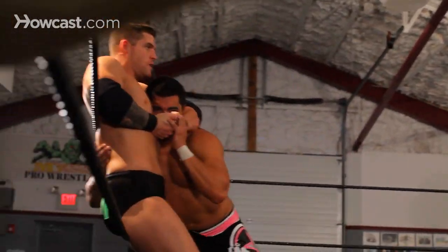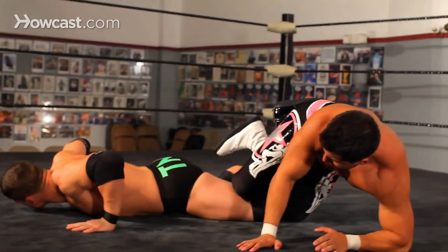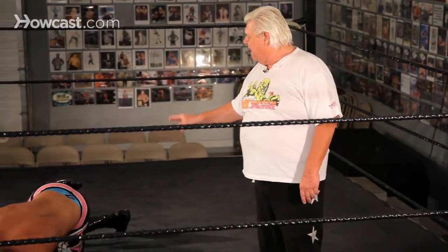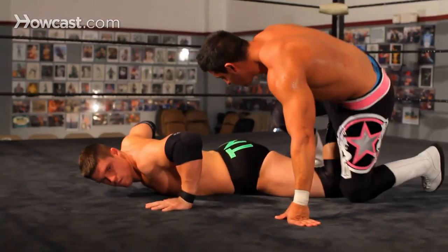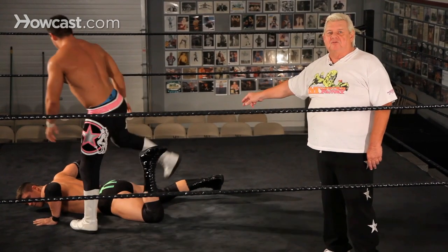Pushes him into the rope, shoots him across the ring, sets up, drops down, gets that drop toe hold. And like I said before, he'll take that from there into the hold that he desires to get into, which there'll be many of that we'll show a little later on. That is a drop toe hold.